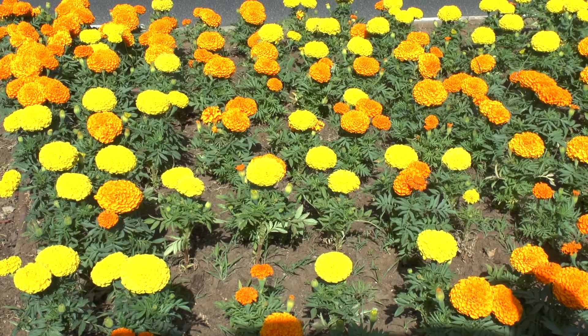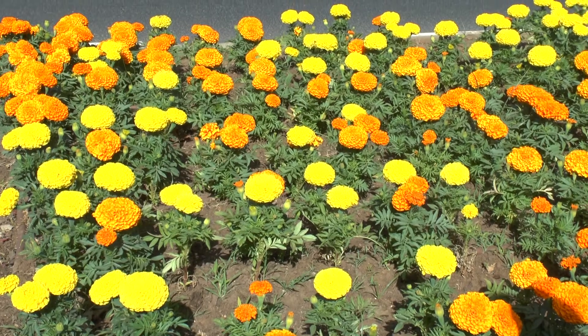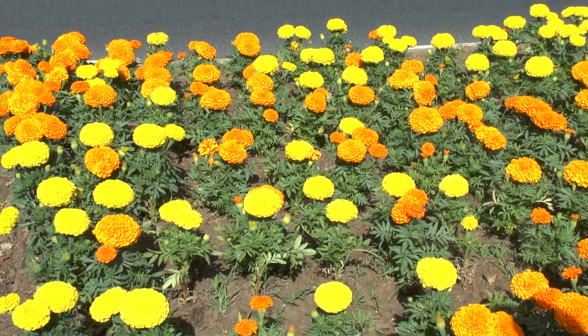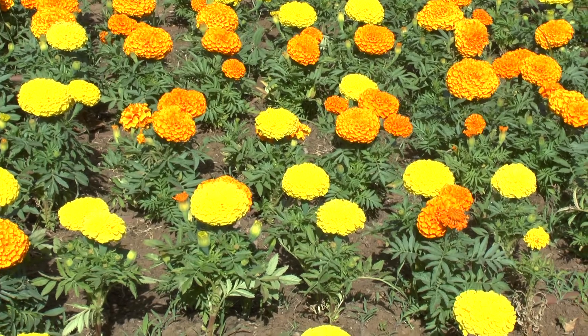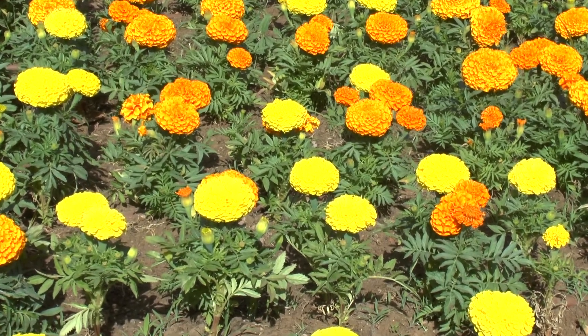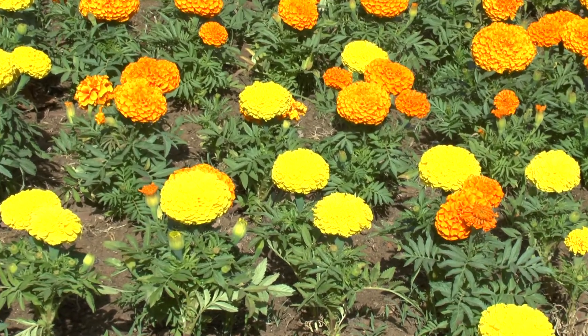It's also an insect repellent — can be used for mosquitoes, although it's not really working that well. Maybe if you make some products from this, but it's also a repellent for other insects that grow under the roots.